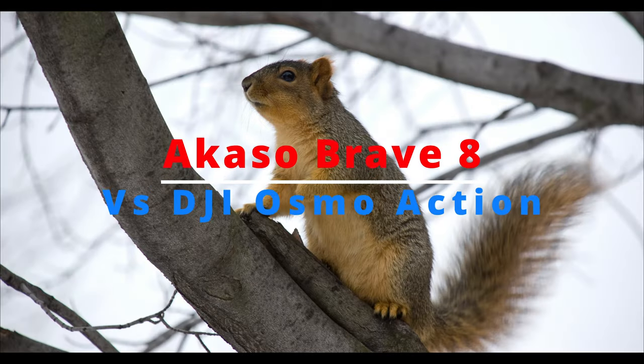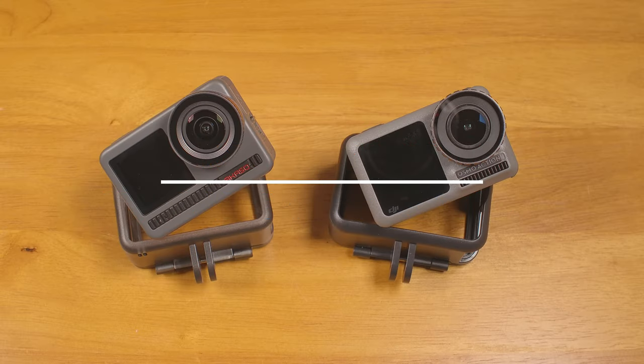I've heard it said that the Acaso Brave 8 camera is a good budget option with most of the performance of today's top action cameras at a far lower price. But instead of comparing it to those $400–$500 action cams, I decided to compare it to an older camera at roughly the same price — my first-gen DJI Osmo Action, which I got years ago for $189 new.